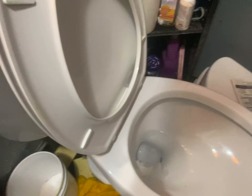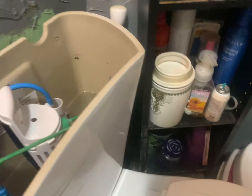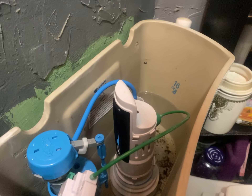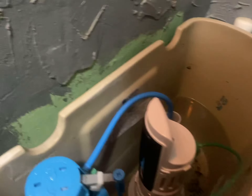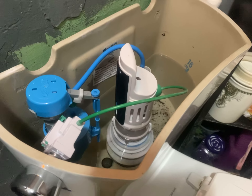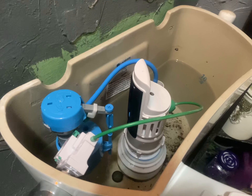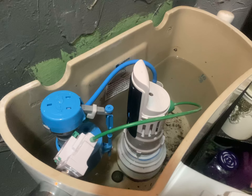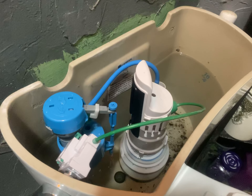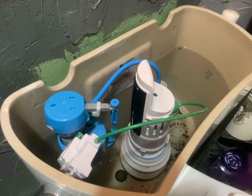If number one did it, number two is definitely going to take it out. Counting the flush time — approximately 38 seconds. All right, so 38 seconds. Now we're going to try number one again.